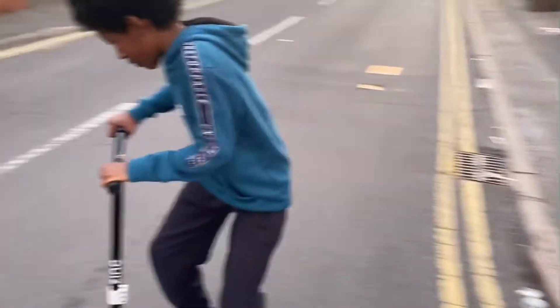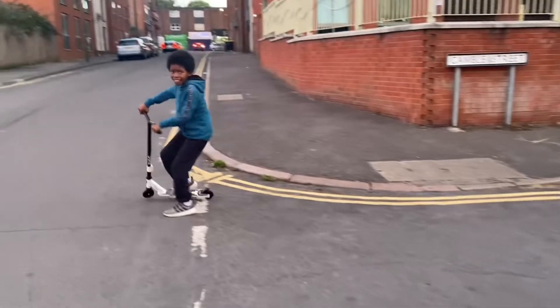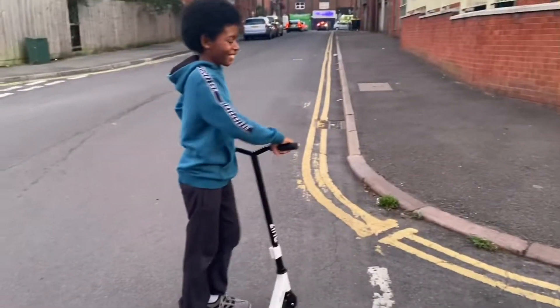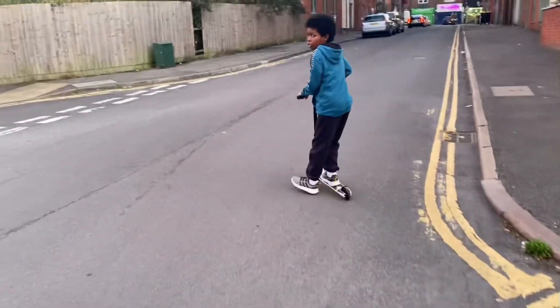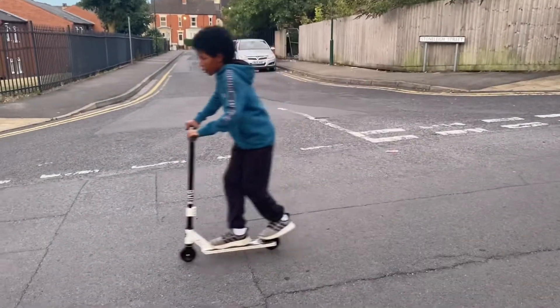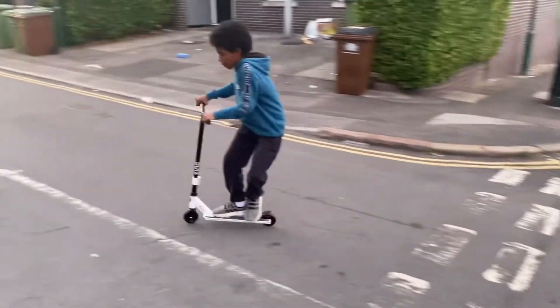Go on then, scoot on it! Scoot! Do a bunny hop — go on then, go scoot and do it! Go on then — again, one more. Good.